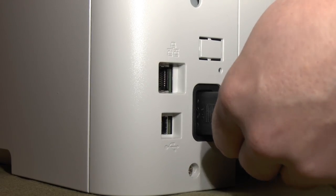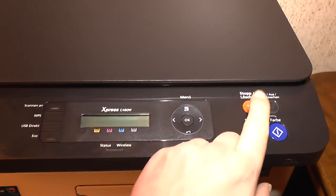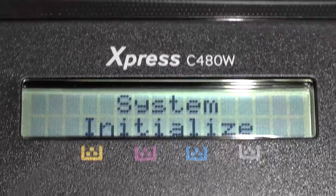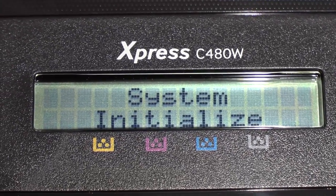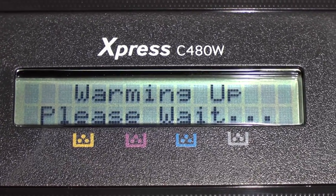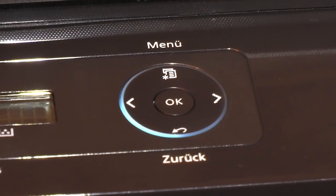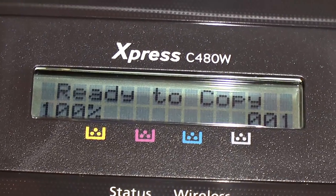Simply connect the printer to the mains power. Now that the power is connected, you can push the power button and let the system initialize. It says ready to copy.